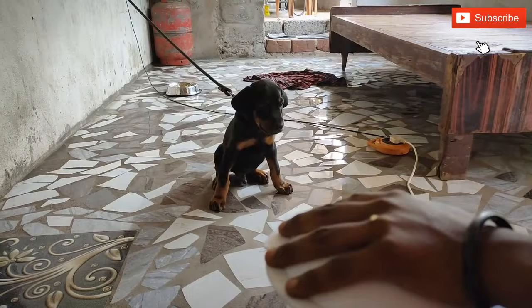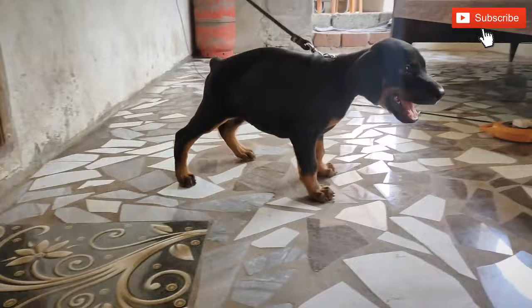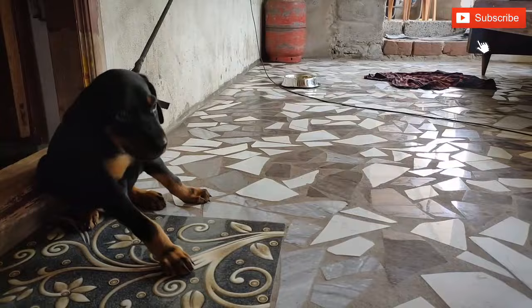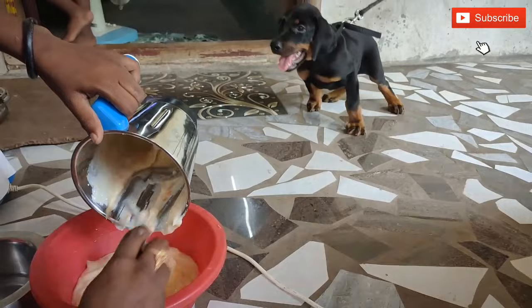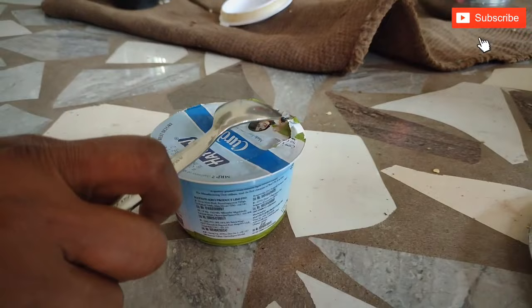We will mix the rice. Let's see the rice. This is a good thing to see in the video. This is a good thing to try. You can remove the karu from here.